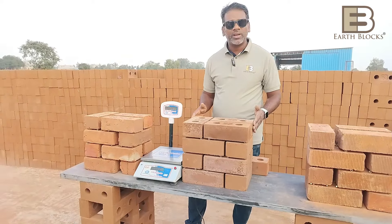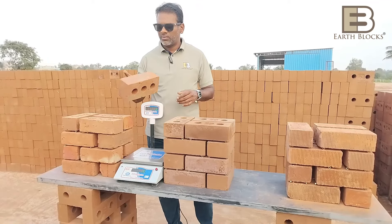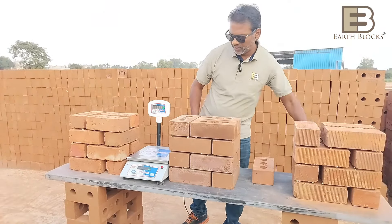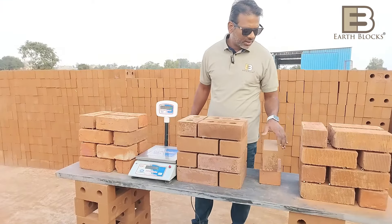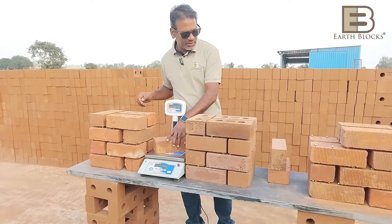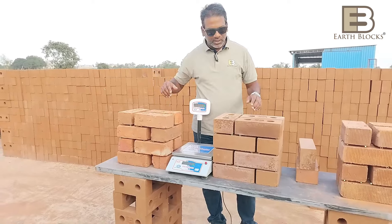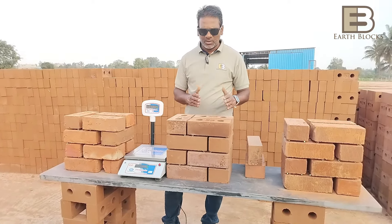I'd like to show you a quick demonstration on the weight of the blocks. We have four different types: wire cut bricks — extruded and wire cut with three holes — weigh about 3 kg 60 g. EarthBlocks weigh about 3 kg 660 g. Another wire cut brick weighs about 3 kg 270 g. Table molded country fired bricks weigh about 3 kg. EarthBlocks is the heaviest due to the density achieved.